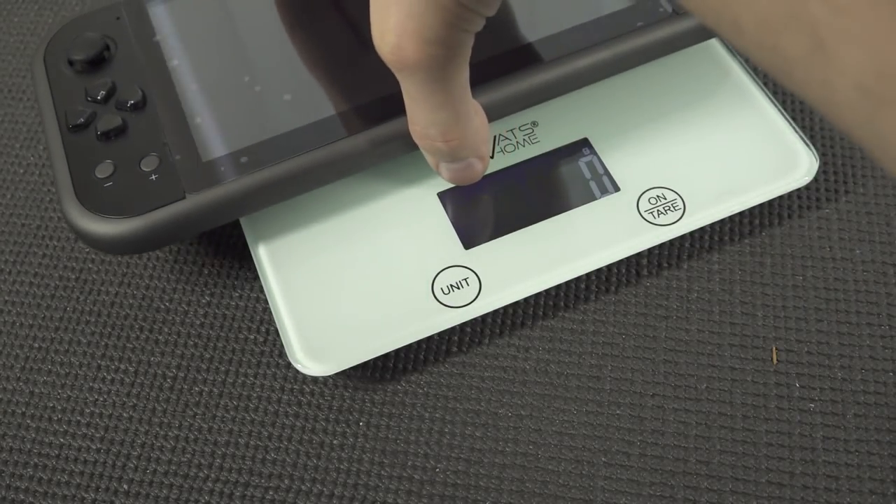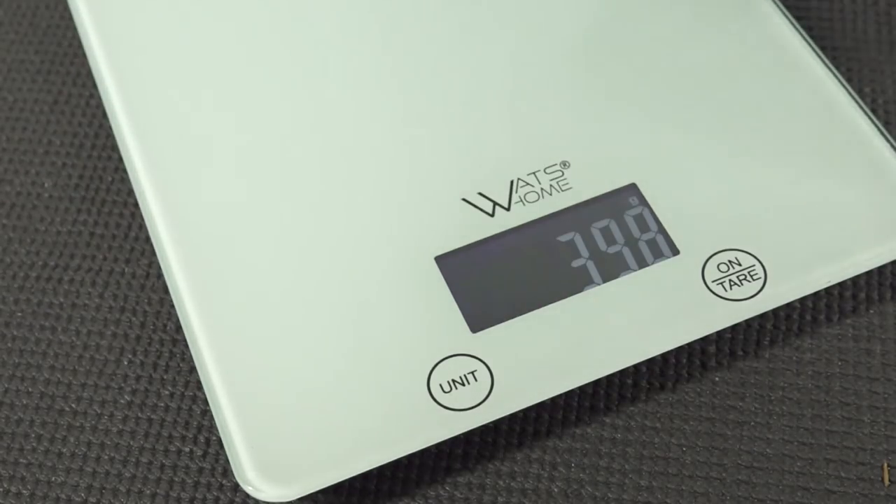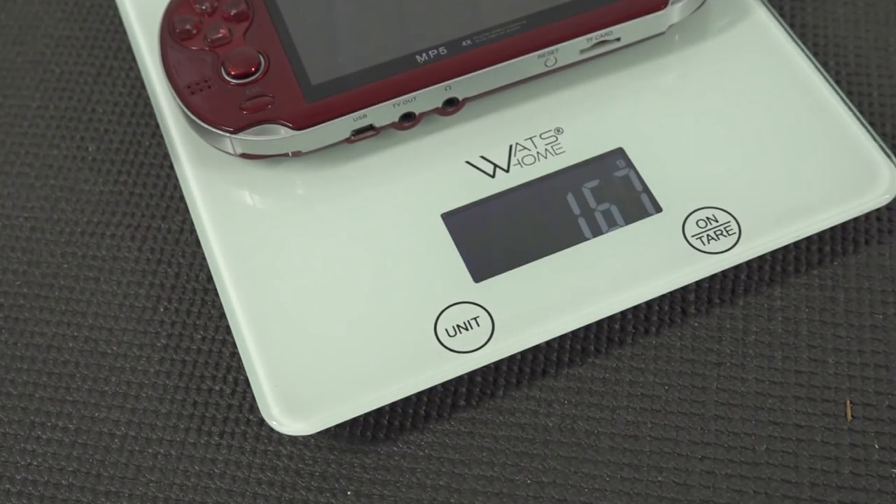Let's take a close look at the weight of the device. Holy crap, this thing is almost 400 grams. To give you a quick comparison, other cheap devices from China are around 150 to 170 grams. So you can see that the 7-inch is just a gigantic heavy beast.